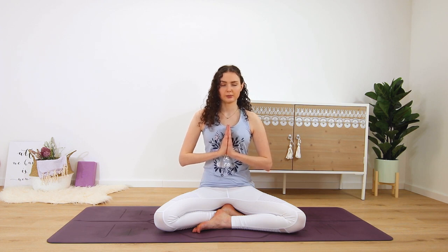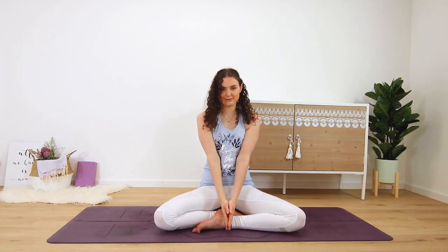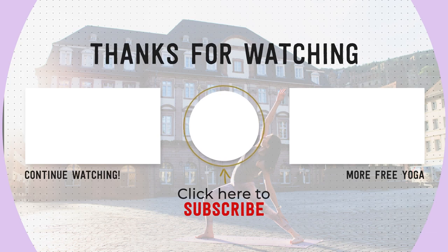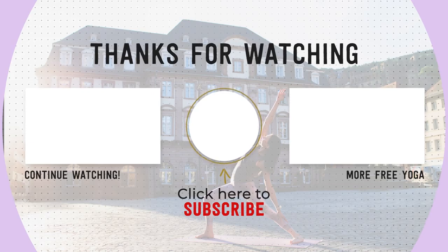Notice if you feel any different now as opposed to when we first started this practice. You may feel more calm, relaxed, or just very present in the moment of now — or maybe not, and that too is okay. Let's bring your hands together in front of the chest, dip the chin slightly, and when you're ready you can open your eyes again. Namaste. If you like this practice please let me know in the comments below, don't forget to subscribe to my channel if you haven't already, and like this video. I put out new videos every week — thank you again, and I'll practice with you soon. Namaste.